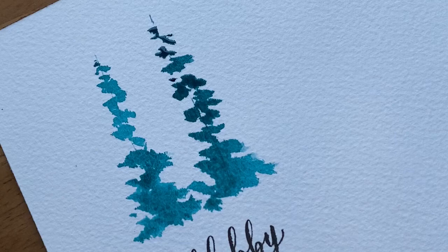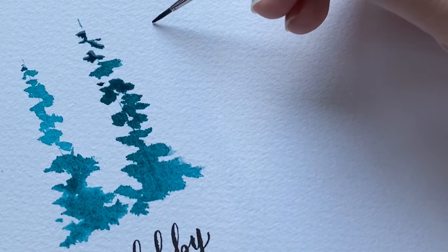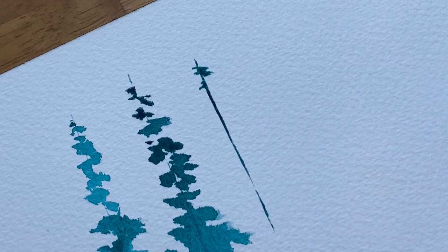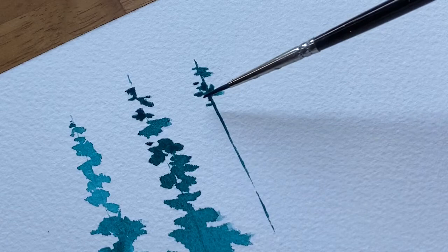Those were two versions with the size 10 silver brush. Now I'm going to do one version with a size one Utrecht synthetic brush — you can also use size zero. With a smaller detail brush it might be easier if you're just starting out, because you can control the blobs a little bit better. Starting with a bigger more natural brush helps lean into the imperfect aesthetic, but the smaller brush may feel more comfortable.